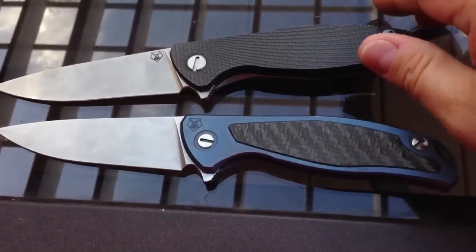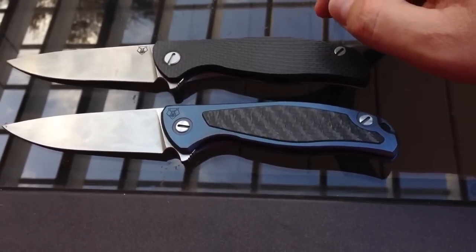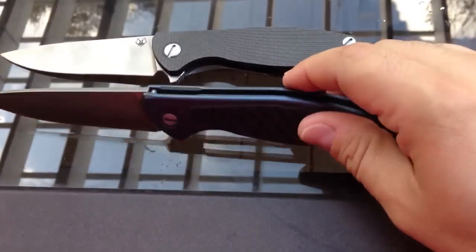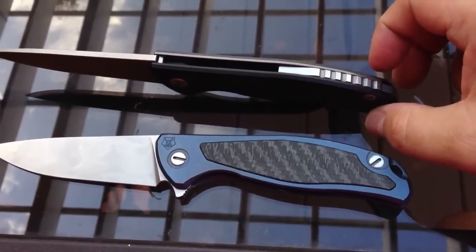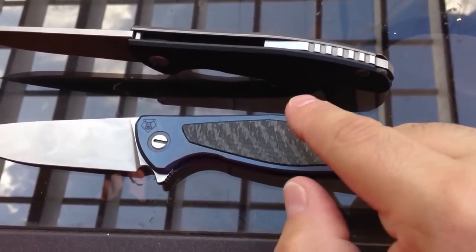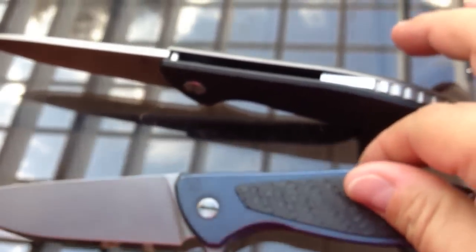The differences between the Hati and the Model 95 are very subtle. The Hati has a G10 scale on the presentation side, while this Model 95 is all titanium — that's the main difference. The blade is exactly the same, and the overall dimensions and specs are the same, except for weight — the all-titanium Model 95 is going to be heavier. The Hati also has a really cool backspacer; it's been debated whether it's steel or titanium. And on the Model 95 you just have the one single standoff in the back.